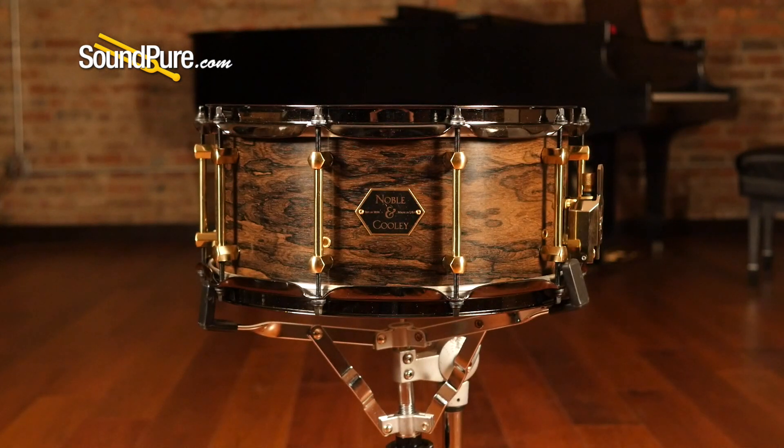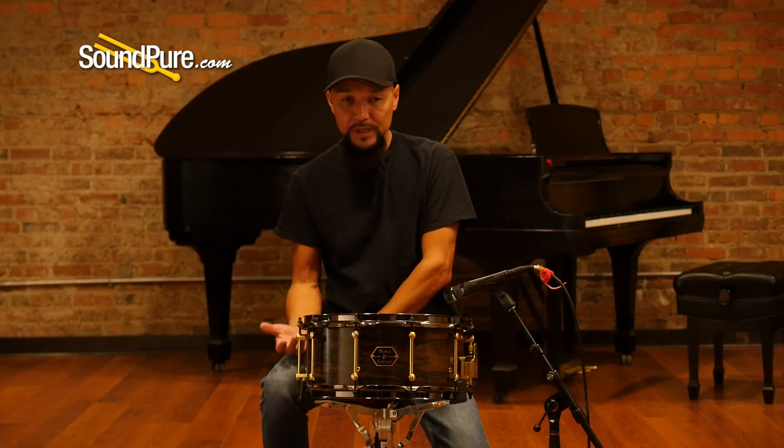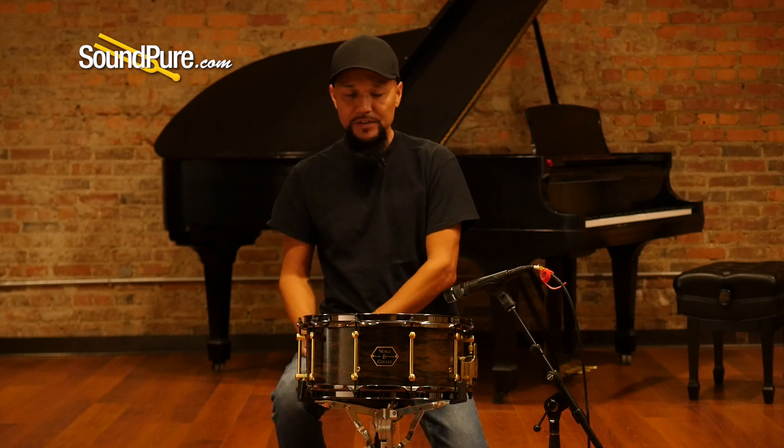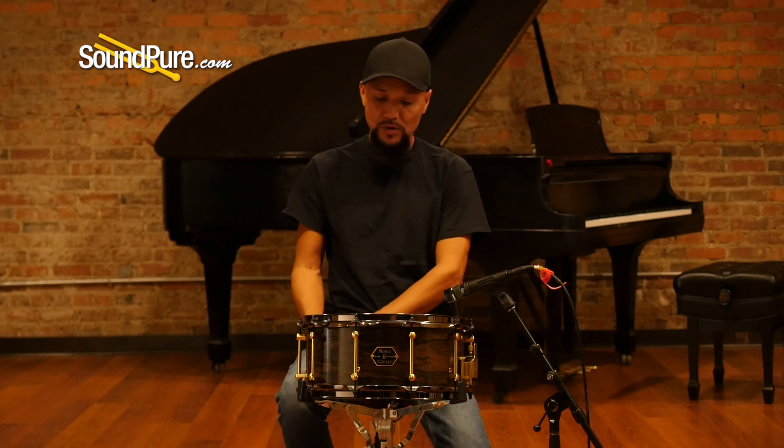The chestnut is a slightly softer wood and it's not one that you typically would see within the kind of production runs, but this was a nice kind of tie-in — adding the ziracote makes it just a very gorgeous drum.